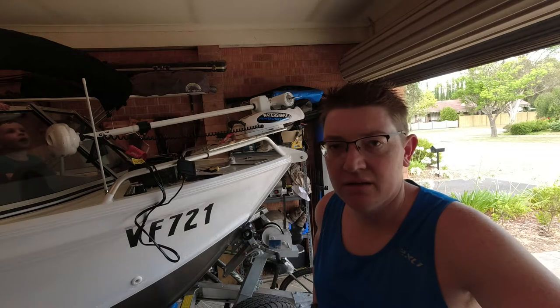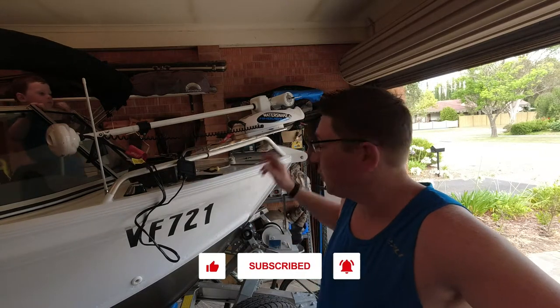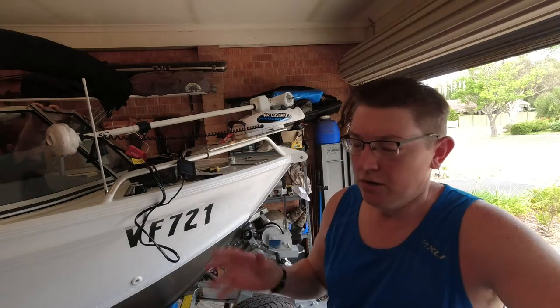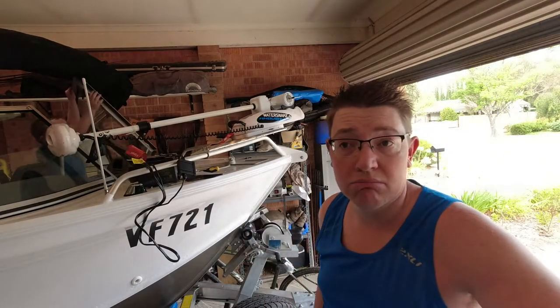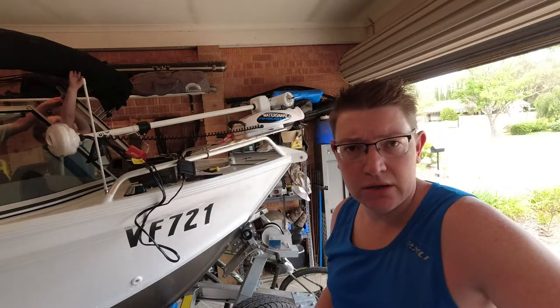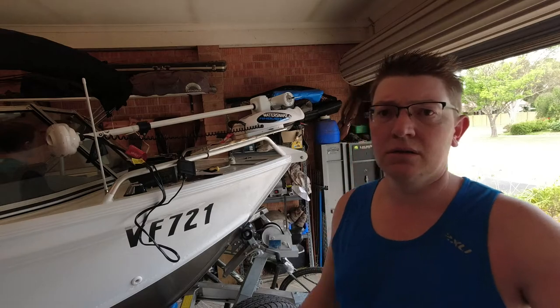Hello everyone, welcome back. Got a new bit of equipment for the boat, so I thought I'd give everyone a bit of an update and let you know how it's going. Haven't actually used it yet. Bought myself an electric water snake from BCF - it's the Ambush model, 54 pound of thrust. I've only got a 4.3 meter boat so I think that's going to be plenty. We're going up the Murray in a few weeks and there's the Gamby Cod competition on in February, so it needs something to be able to poke around the snags and keep moving along in the current slowly upstream.